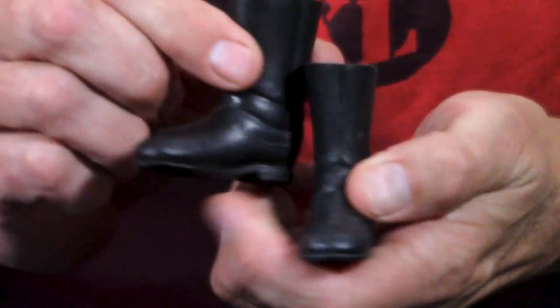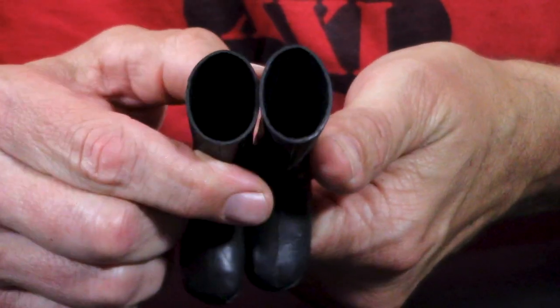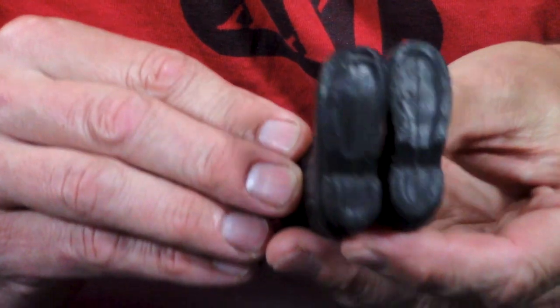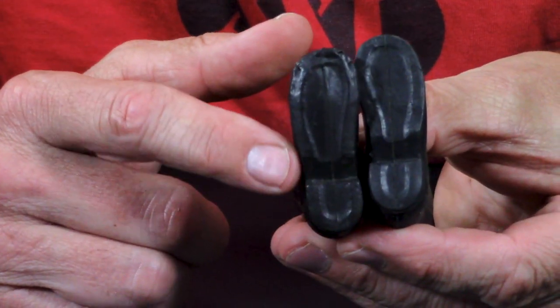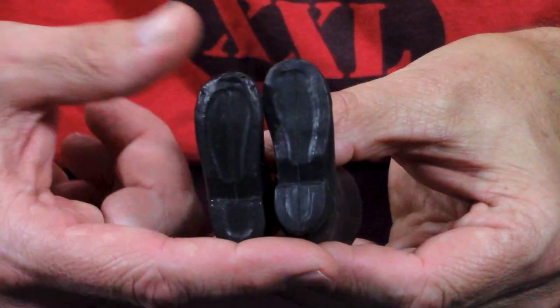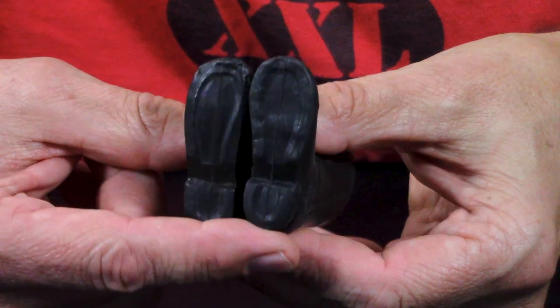Now I think we're down to the trifecta of jack boots and Mountie boots. These right here are your Hasbro jack boots. These came with the German storm trooper, the Russian soldier, and the state trooper. These are a thick plastic, nice GI Joe high boots, and they have the same typical ridge on the bottom.